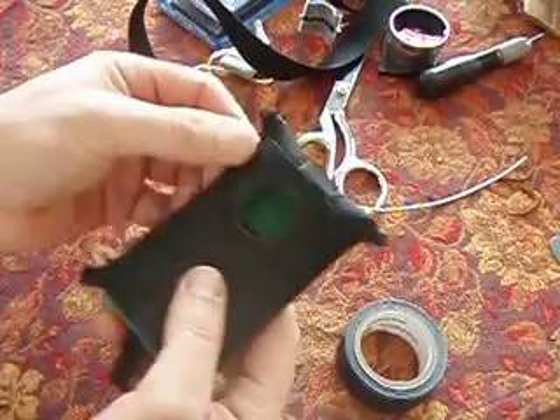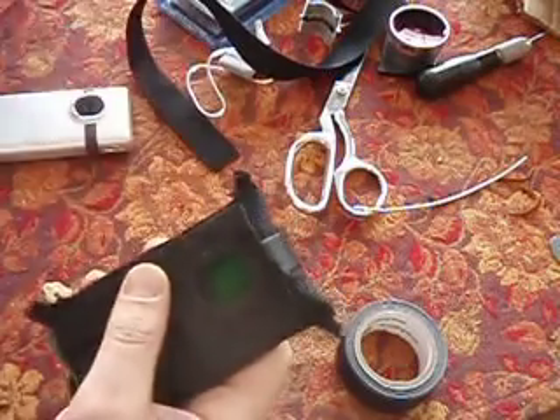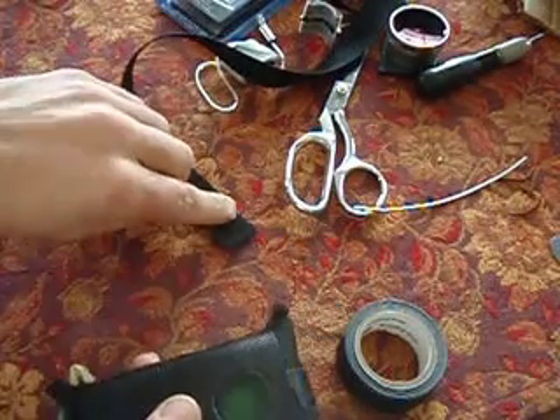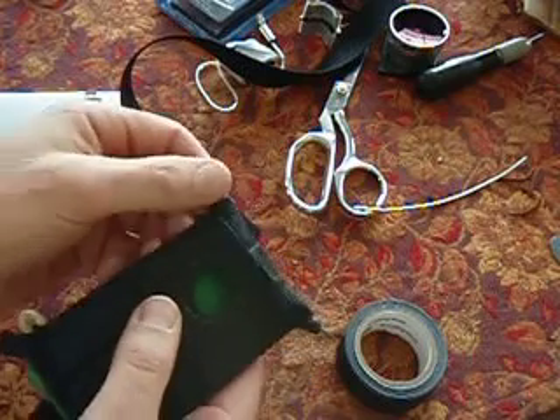You fold it over and sew these edges up. Then these little tabs, which the bungees go into, are also the same kind of webbing — just cut off a little bit lengthwise, fold them over, and sew them up.